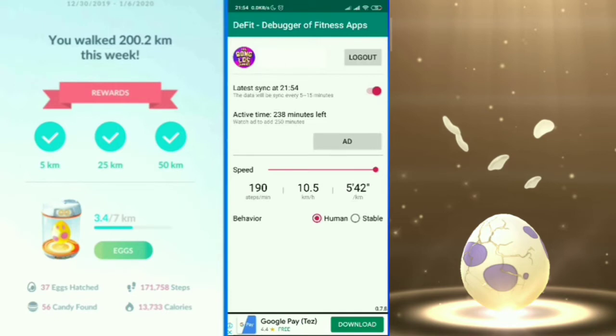Once you've set the speed to 10.5, close DeFit and open Pokémon GO. In Pokémon GO, go to settings and uncheck Adventure Sync — turn it off — so that the app can re-authenticate with DeFit. Once you've unchecked Adventure Sync, go back and open DeFit again.